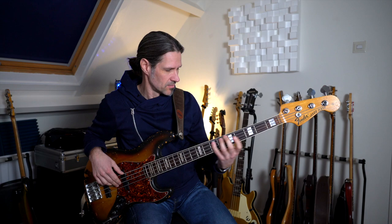Es kommt mit den Hammer-Ons und Pull-Offs einfach flüssiger aus meinen Fingern. Also Spielkomfort ist der Grund. Naja, und vielleicht doch auch Sound, denn wenn ich das Lick mal singe oder mir innerlich vorstelle, dann klingt es eher so. Und nicht so.